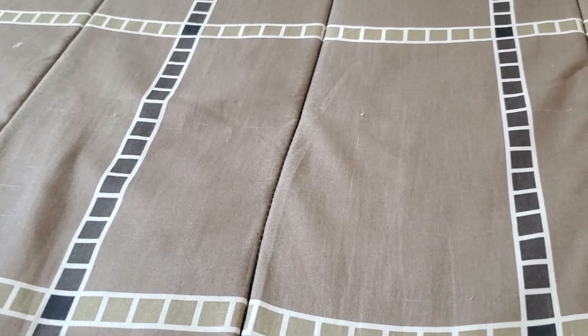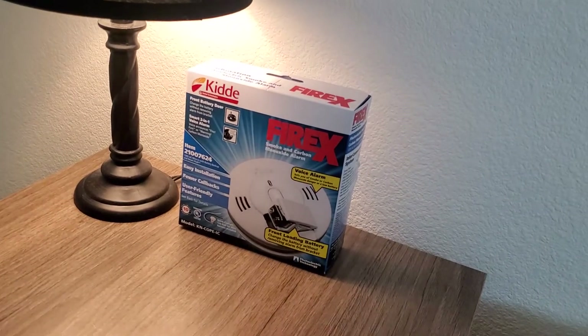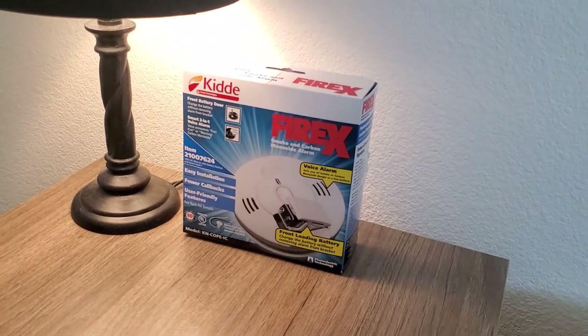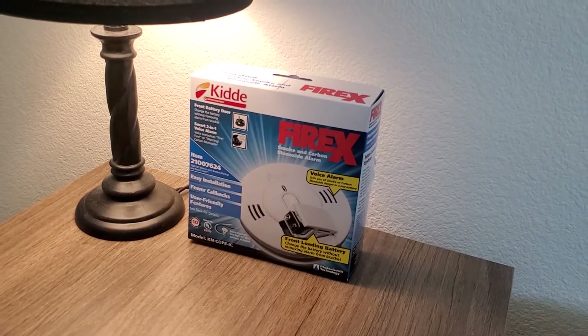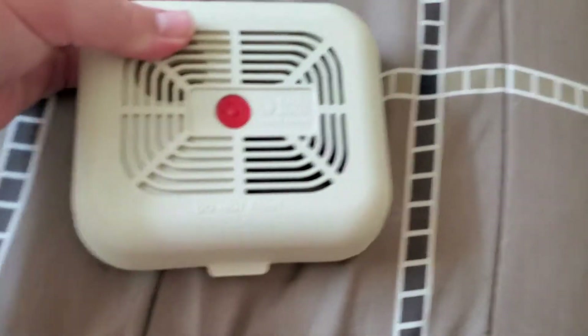This is going to be the second video I've made today. You probably saw the video I uploaded earlier of this KIDA KNCOPIC, except that's not for my collection — that's to install in our new house. But in this video I do have an alarm that I have recently added to my collection, and it is this.